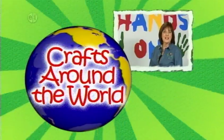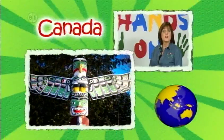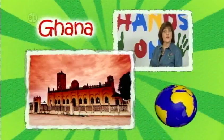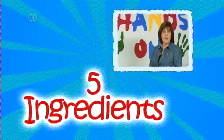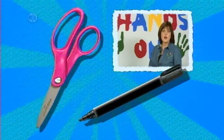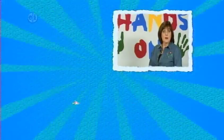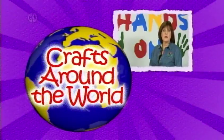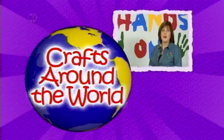Travel around the world on this season of Hands On Crafts for Kids. We're visiting a different country each episode and learning about their culture and traditions through crafts. Every project has five steps and five main ingredients, plus you'll want to keep basic supplies like scissors, markers, toothpicks, and even a ruler on hand. Remember, be creative — it's fine to change colors or patterns to make your project your own.